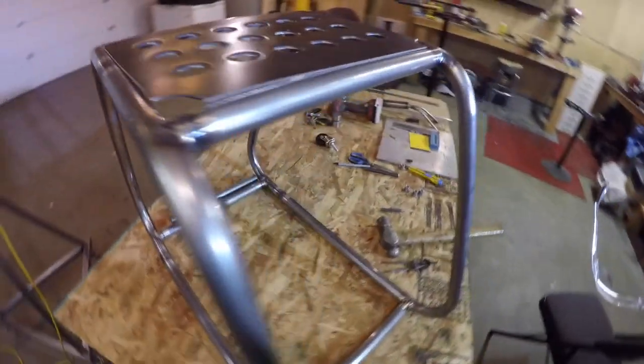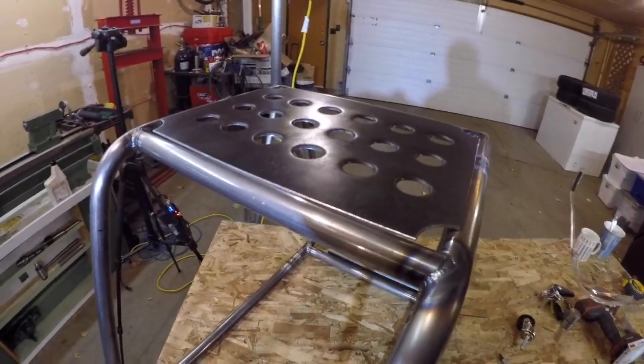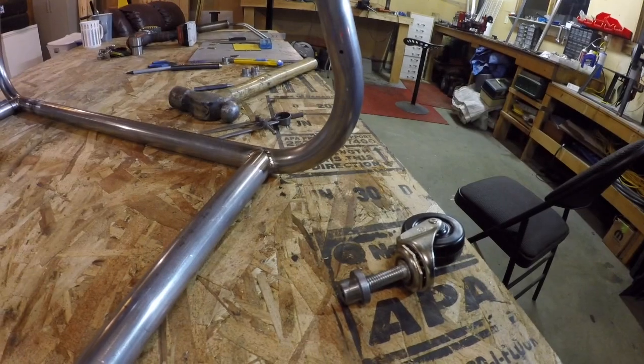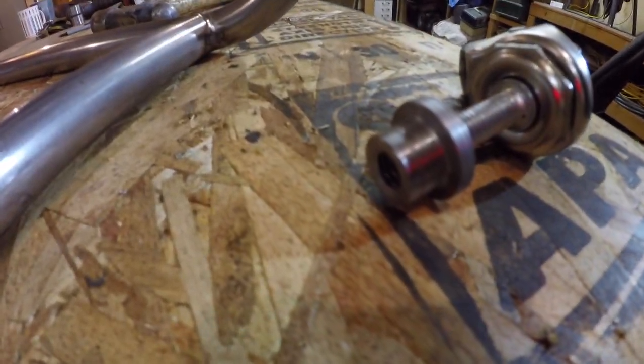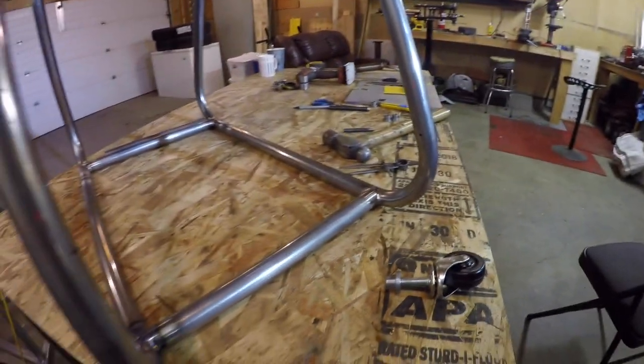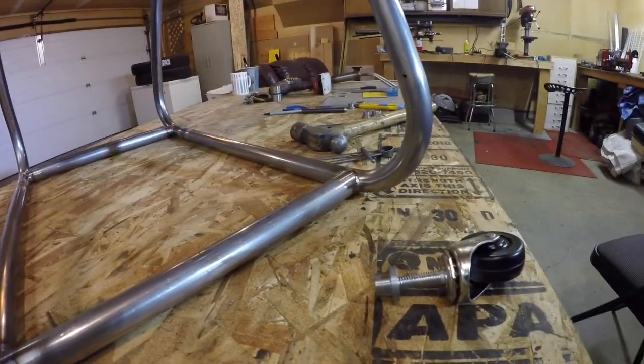I've just got to weld the top on, but yeah, it's kind of cool. I made the little caster mounts, but now I think I've had a different idea of how they're going to mount on, so that might be another video — we'll see.